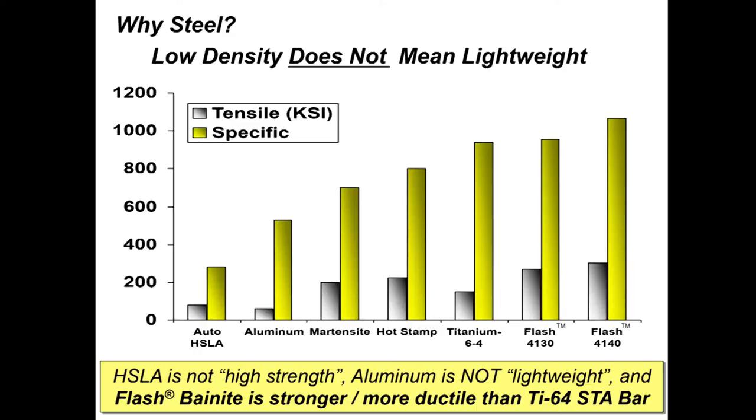I'm more application-oriented than metallurgy-oriented, and I've worked a lot in armor where I often hear about how aluminum or titanium is lightweight. The truth is you have to look at specific strength. On a pound-per-pound basis, HSLA really is not high strength, and aluminum is not lightweight — it's low density. Independent testing of flash bainite has found us with higher specific strength and more ductile than titanium 6-4 STA bar. So titanium at $25 a pound could easily be replaced for many applications with steel, which is something people are much more familiar with working with.